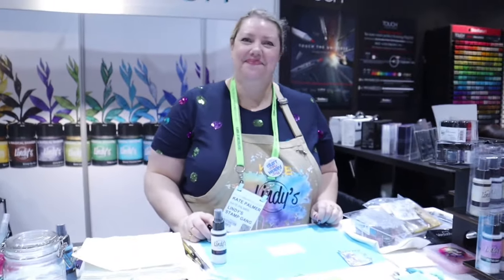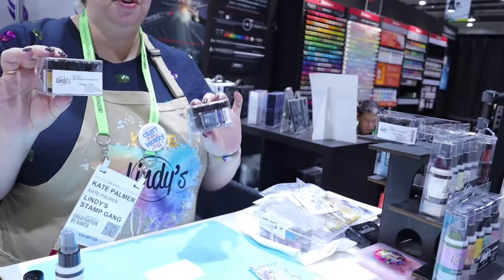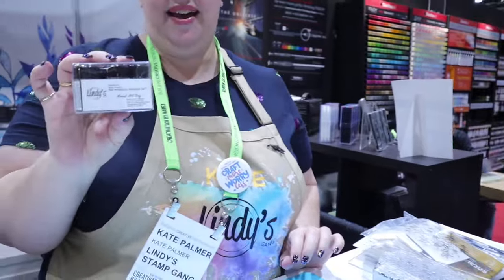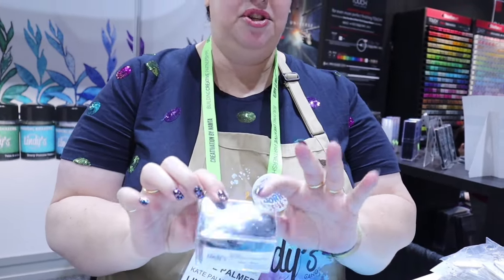Hey everyone, this is Lolly. Candace and I are back at Creativation on the showroom floor, day three. It has been an awesome experience for Creativation 2024 in New Orleans. We are at lindysgang.com's booth and we are here with Kate, and she's going to show us what the new products are. Lindy's has just released three new sets recently and they're in their brand new shaker jars — these are all flats. We have Vinny's View, which is based off Vincent van Gogh's artworks, then we have Monet All Day, and then of course we have Clint.